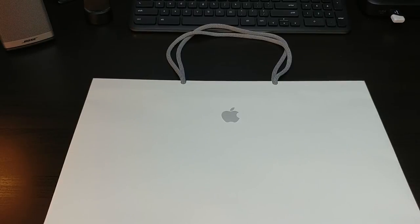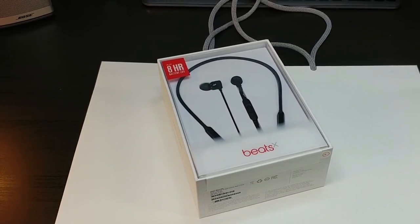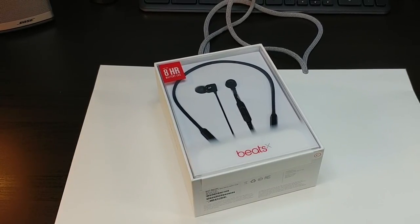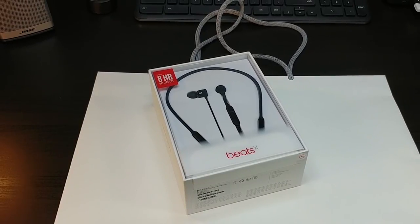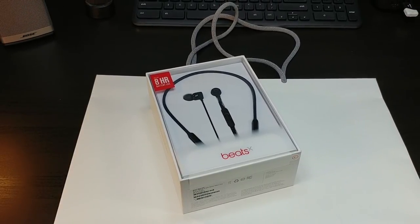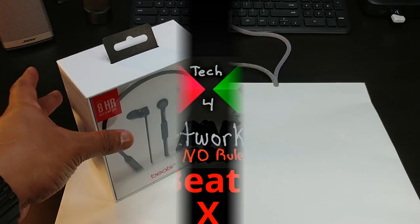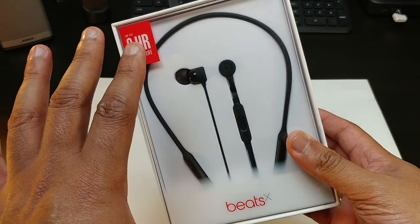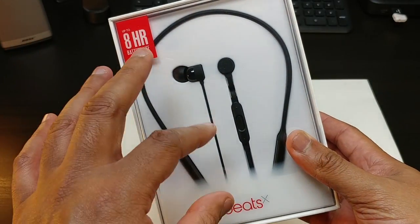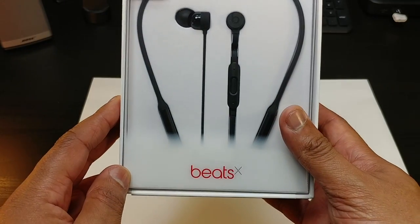Alright guys, we're back with another one. This is your Apple Beats by Dre — these are the Beats X, your over-the-neck earphones. Here we have it — the Beats X, the highly anticipated over-the-neck earphones from Beats.